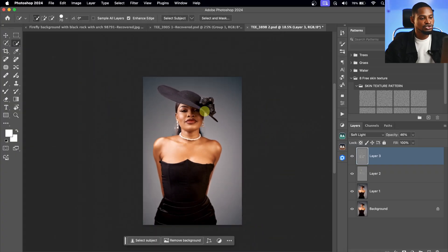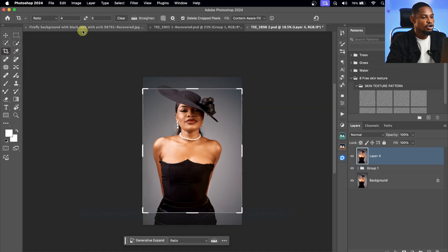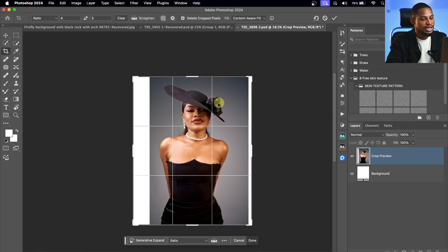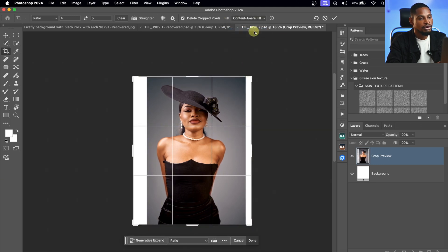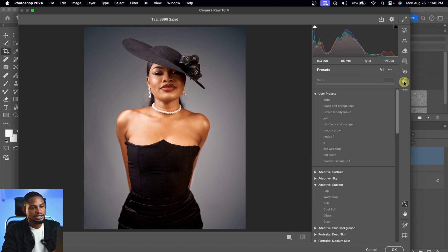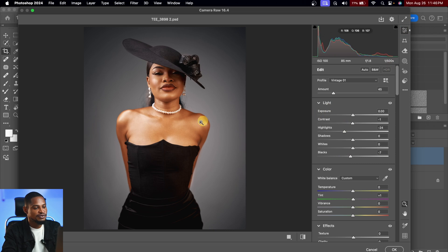Let's color grade this image and do the final touch. Let me go over everything I did so you can see the before and after. Next, I'll create a stamp visible layer, then go to Filter and come to Camera Raw Filter. I already have a preset I use to color grade this image — I'll click on this mid black and orange preset, take the amount down a little bit, and maybe take the blacks inside a little bit, then hit OK.